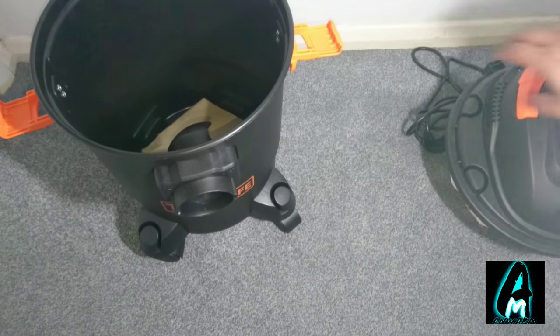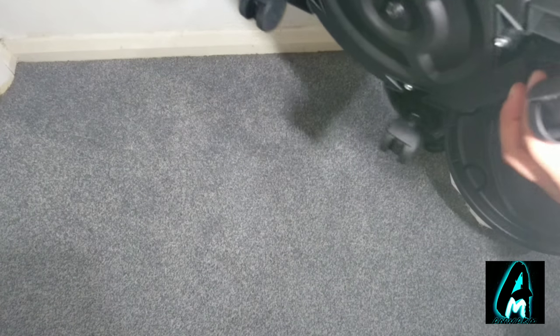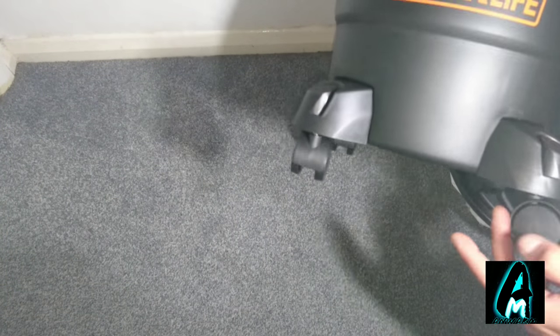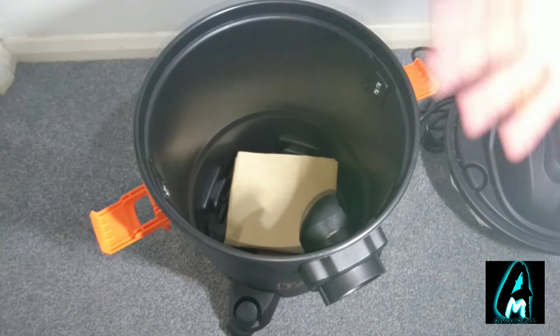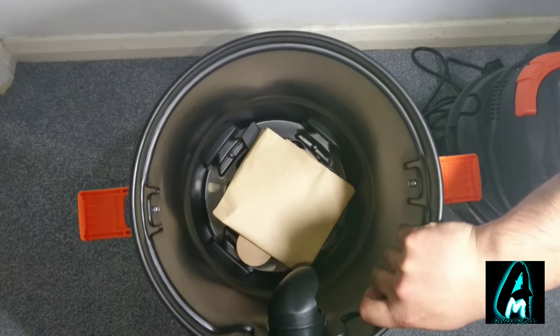The wheels come separate but you need to attach them with screws. Once attached, these wheels can rotate, and it works perfectly when moving from one side to another — it rolls perfectly on carpet and on wooden floor as well.